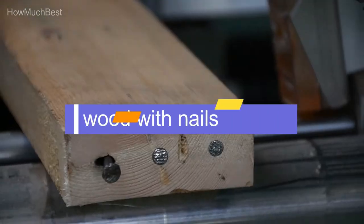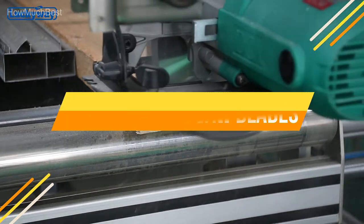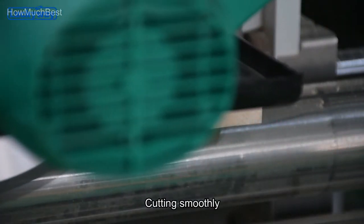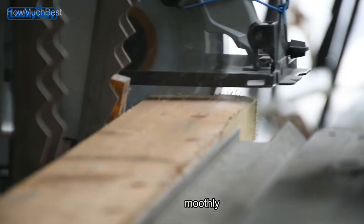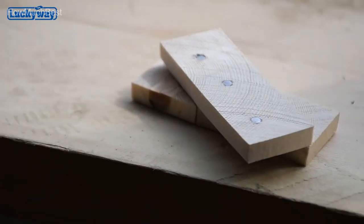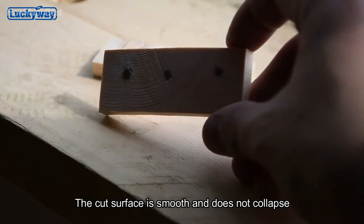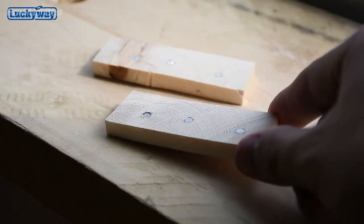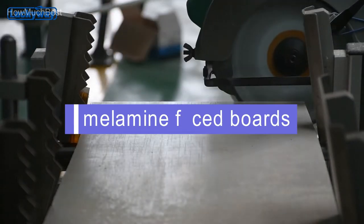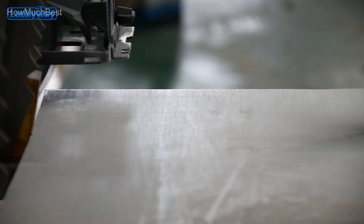In this video, we are going to show you the top 5 best circular saw blades in the marketplace. We have selected them based on their quality, performance, and price. We've done sufficient research to find them. If you are trying to find out which circular saw blade is the best, this is the video for you. Stay with the video till the end — after watching you can simply pick the right one. Check the description for links to find the price of the items. So, let's start.